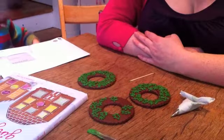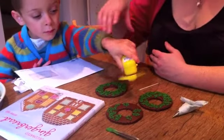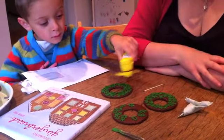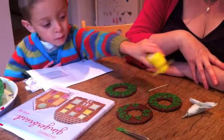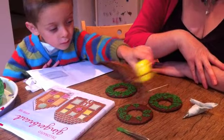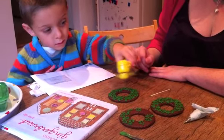Ted has got his own ideas about how to dry the biscuits — whoa, careful! Doing this isn't compulsory, but if you've got a little person around who wants to help, we'll leave that for a while, shall we.